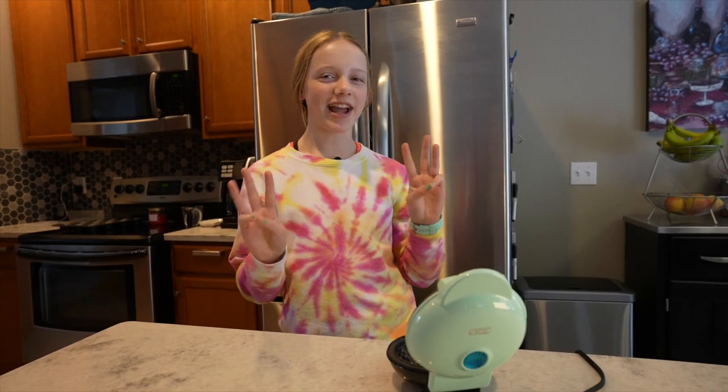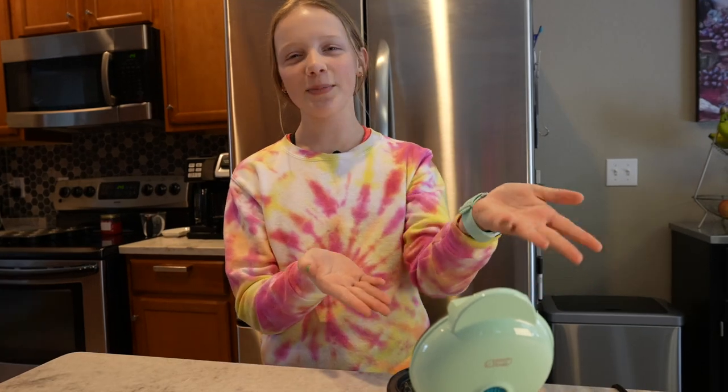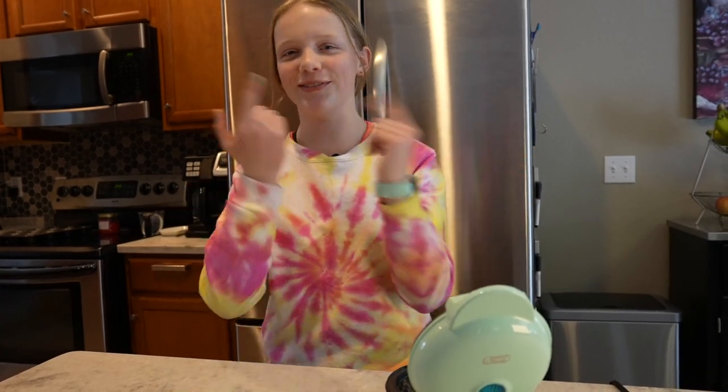I'm gonna show you three things that you can make in your waffle maker that aren't waffles. I'm just using a mini waffle maker but you can use a big one too. Let's get started.